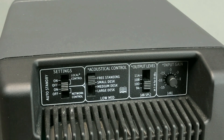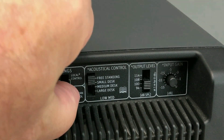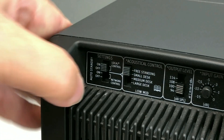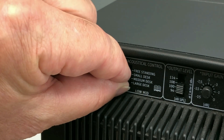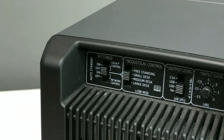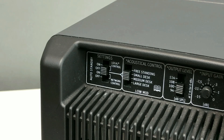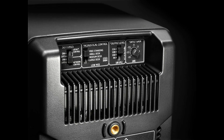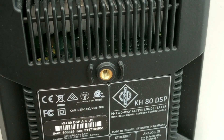Standby function reduces power consumption when the product is not in use. Control function: use the back panel controls or the control set defined by the Neumann.Control iPad app. Four-position low-mid acoustical control compensates for nearby desktops, allows fast acoustical setup in mobile applications, and gives repeatable acoustical settings after moving loudspeakers. Wide range input gain and output level controls for easier interfacing with signal sources.